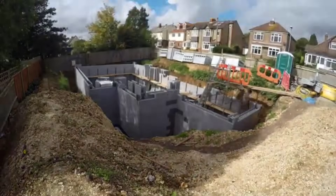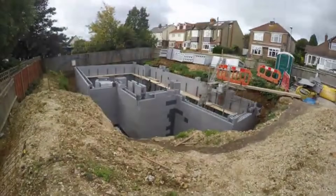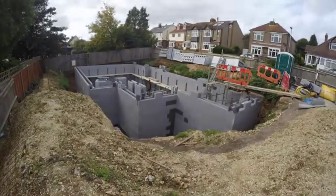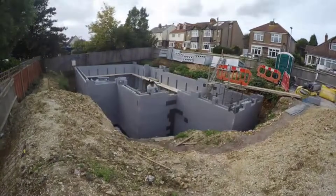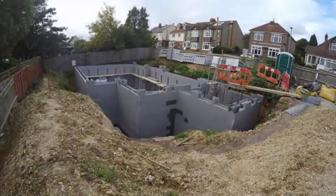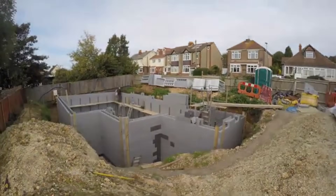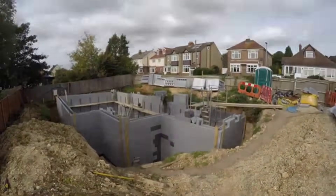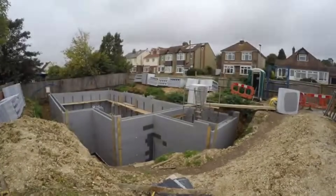This combination of technologies not only ensures a comfortable and energy-efficient basement, but also aligns with the growing global emphasis on sustainability. By reducing reliance on conventional heating methods and tapping into renewable energy sources, this basement construction project represents a step towards a more environmentally responsible and economically advantageous approach to home construction.